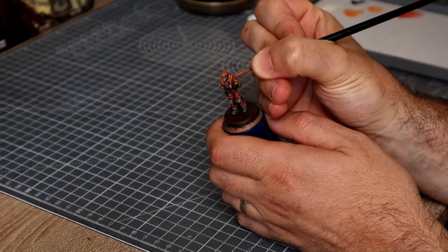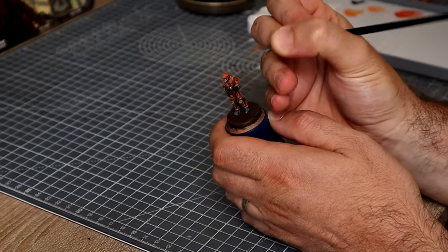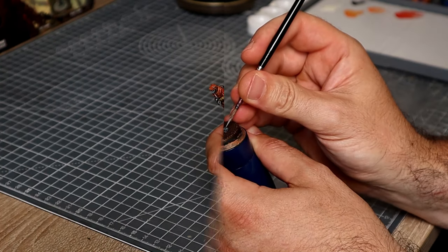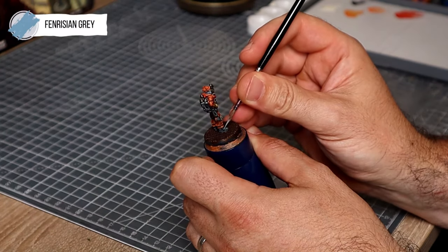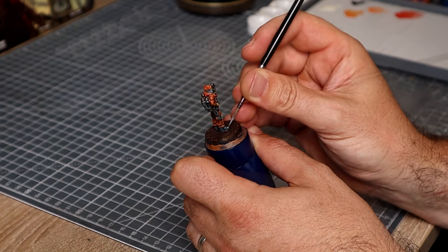I'm then going to use some Wild Rider Red to highlight up the emblem on his shoulder — I'm not going to be particularly fussy with this, as I won't see it that much and the mini isn't particularly well sculpted there. I'm then going to switch to pure Thinrysian Grey for all those black areas like the tips of the boots, the rubber on the back of the knees, and the rubber hosings.